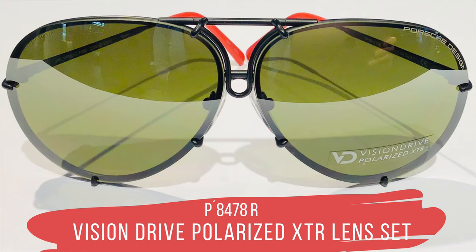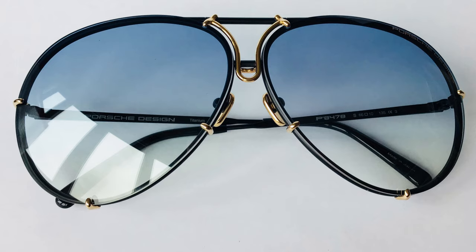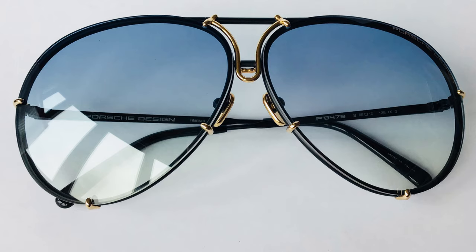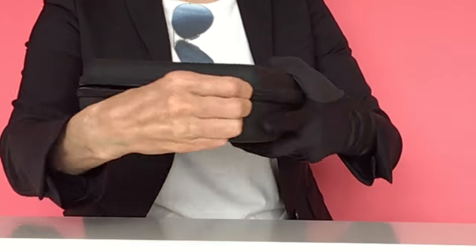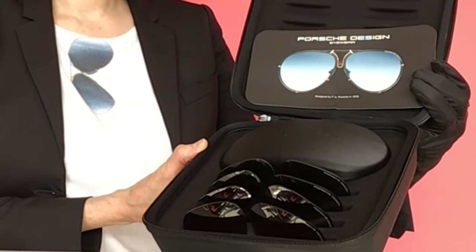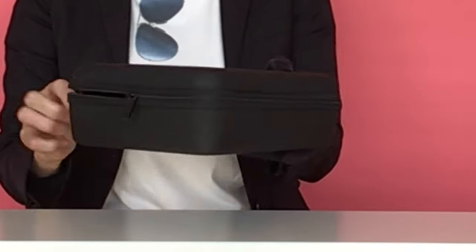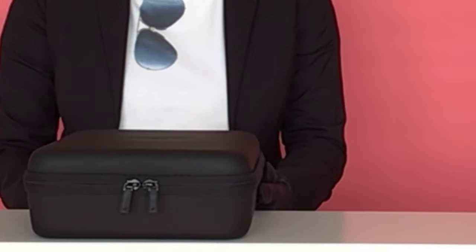And here comes my number one favorite sunglasses — the limited S 40 Years Edition. The golden closing mechanism and golden highlights on the emblematic elements of the lens holders, in combination with the black frame, gives it its premium touch. The travel box includes four extra lens sets, perfect for P8478 lovers. Until now there is no official travel box on the market, but rumor has it that there is one in the pipeline. The downside of this precious version is that it has been released in just two sizes: 66 and 69.